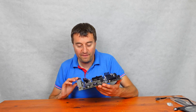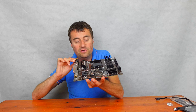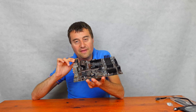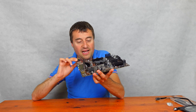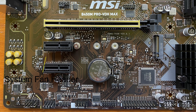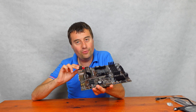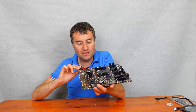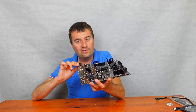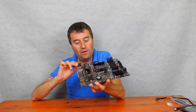We have our 4-pin 12V RGB header just to the left side of the board. The total system fan headers are only two — there are two separate system fan headers and one CPU fan header, which is a bit disappointing, but it's a micro ATX board so you kind of have to expect that. We also have our front audio header for plugging in your front audio headphone and microphone jacks on your case.